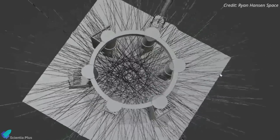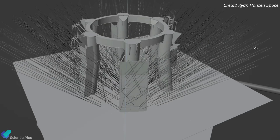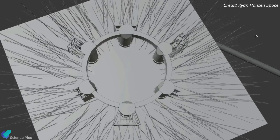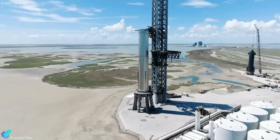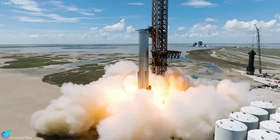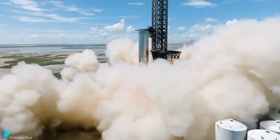As depicted in this animation created by Ryan Hansen Space, the water discharged under the OLM will be directed away from the Super Heavy engines to prevent it from entering directly into the engine bells. More steel plate water discharge tests can be expected in the coming days. Eventually, SpaceX will conduct a Super Heavy static fire test at the same time as activating the water deluge system to test it against the force of the powerful Raptor engines.